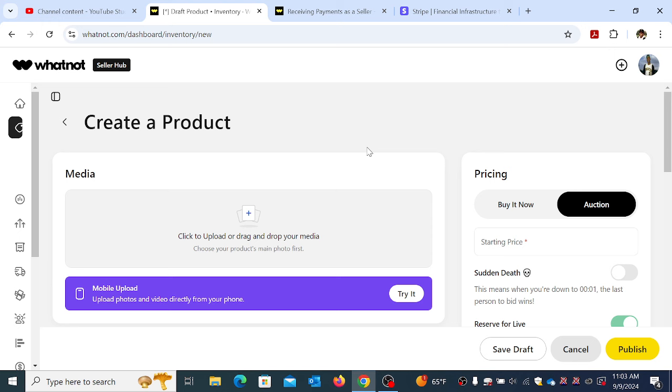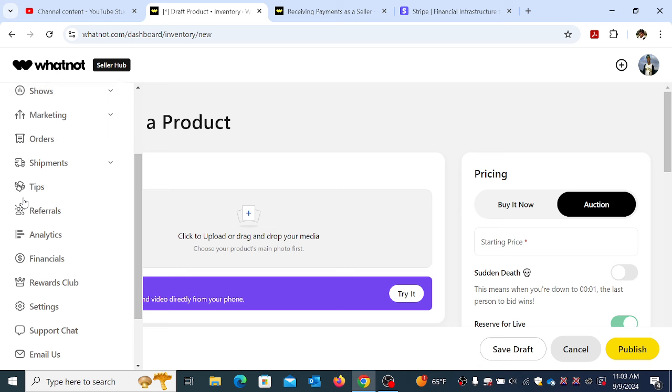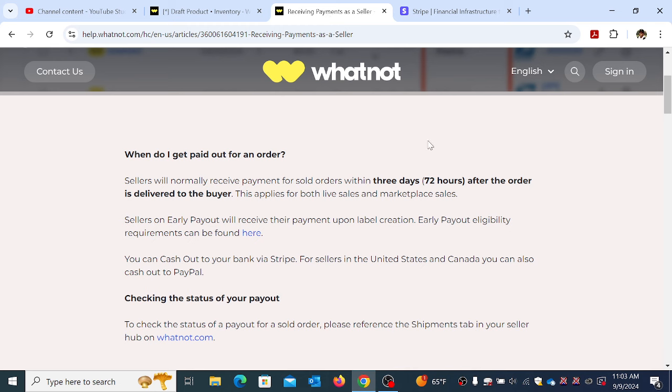Being that the auction was coming up, I wanted to make sure I was buttoned up. There are some video tutorials that give you the general basics on how things work. I watched those and then watched some other streams to see how people were doing. The last thing I needed to do was setting up the payment processing to get paid.